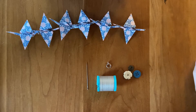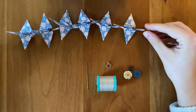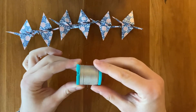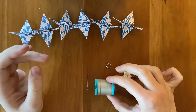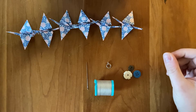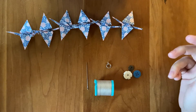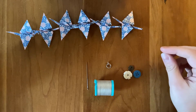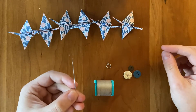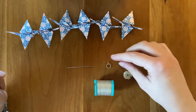On my table today I've got six paper cranes that I folded, and then I've got this string. This is a quilting thread, I believe. Really any kind of thread that you have will work. If it's super thin you might want to double it up just to have a little bit more robustness there, but really any kind of thread or string will work. I have a needle — this is a book binding needle, but a sewing needle or an embroidery needle will work just fine.